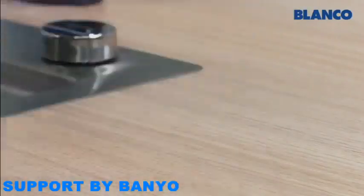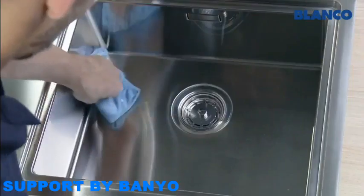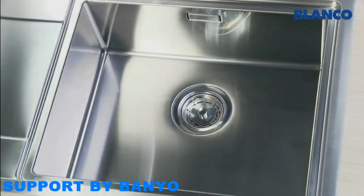To prevent limescale stains, wipe the sink dry with a microfiber cloth after every use and your Blanco Stainless Steel Sink will be wonderfully shiny.